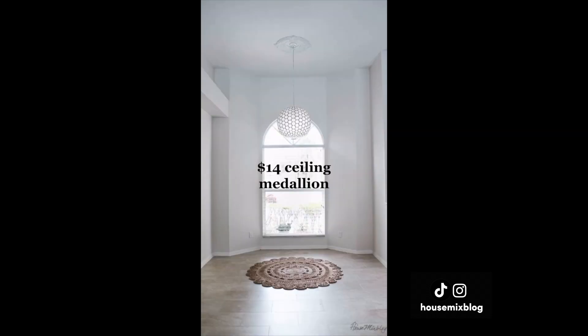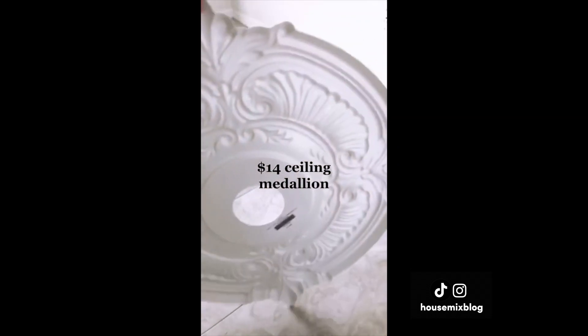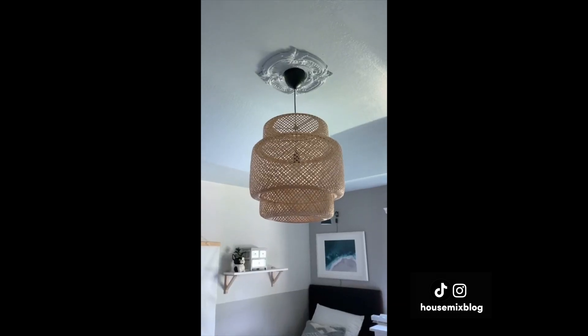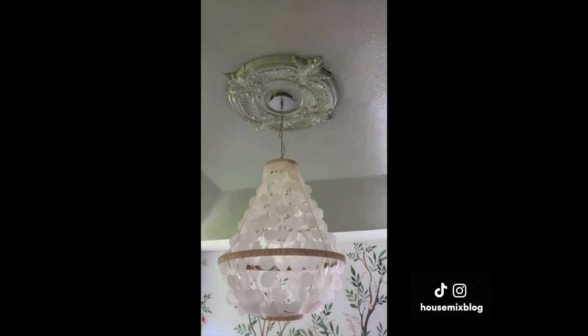Here's a cheap way to add character to your home. This plastic ceiling medallion costs $20 or less. All you have to do is layer it in when you change out a fixture. You can paint it or leave it white.